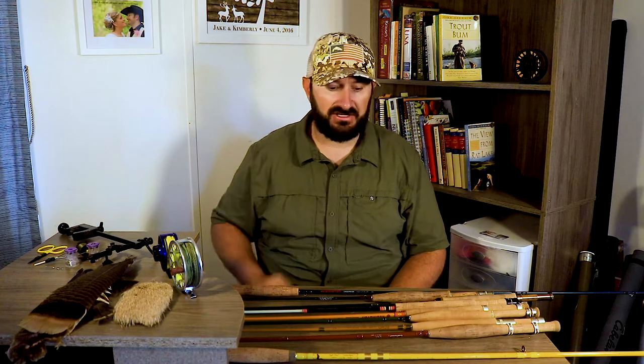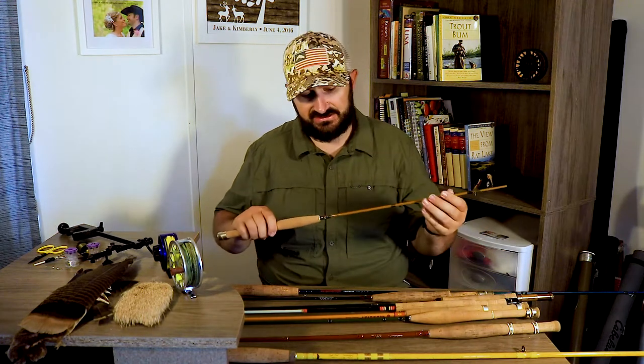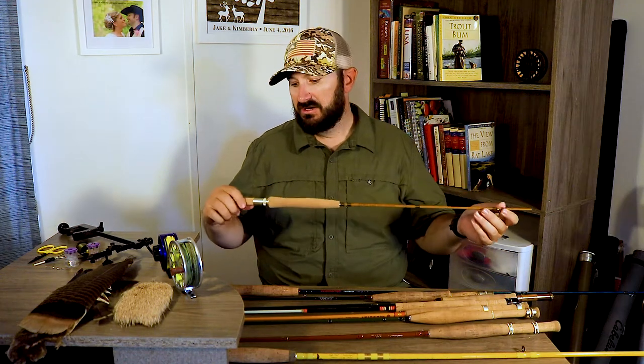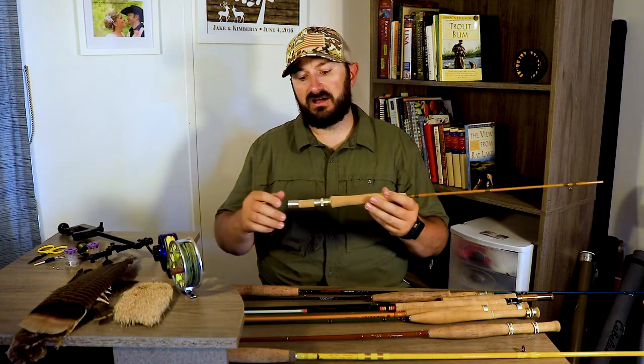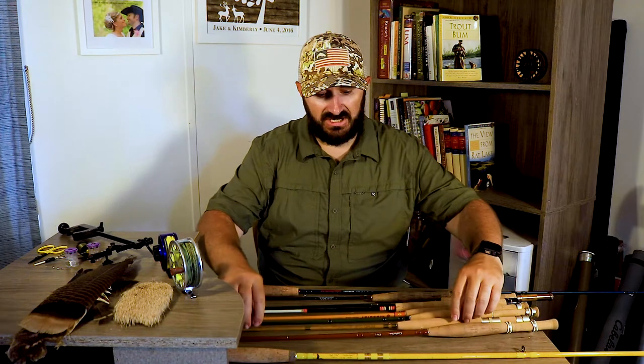Going up from there you have the Echo Glass — some of these are discontinued so you can find a really good deal. I found this one on eBay for about $100. It's got a down-locking reel seat, super clean design. This rod is really whippy — it will make a 12 inch fish feel like you're fighting a tarpon. An extremely soft, bendy rod, awesome to get out on the water with.